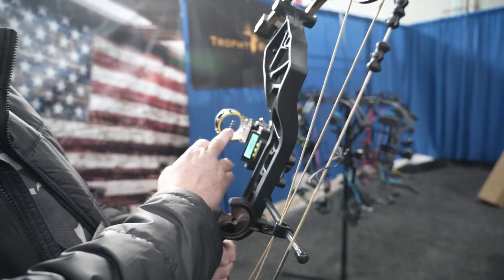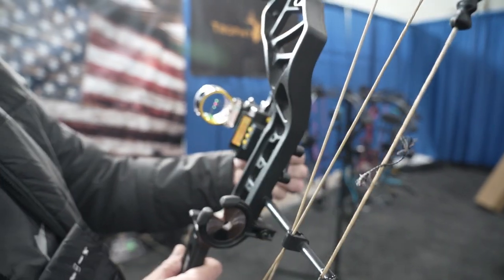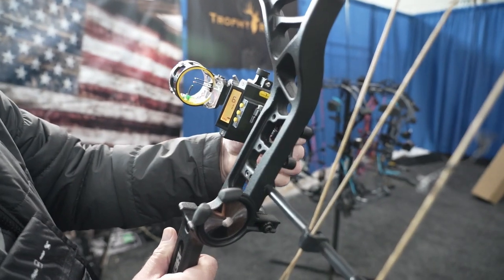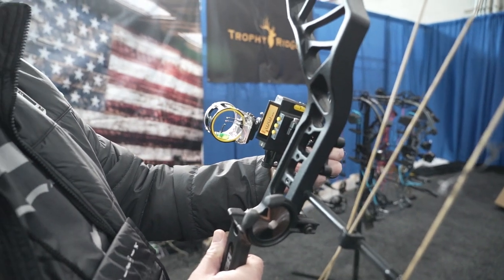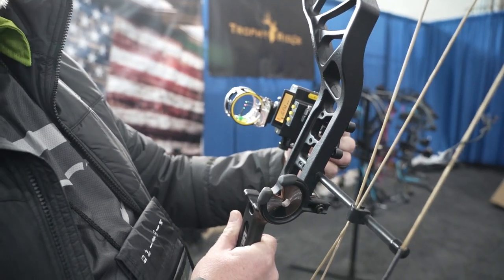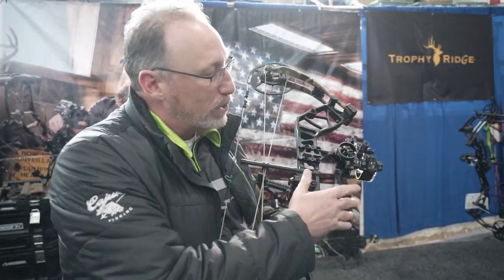Because you have three pins, the reference would be your last pin for distance. As you toggle, you can see there are three different intensities to the light. There are up to five programmable arrow weights.